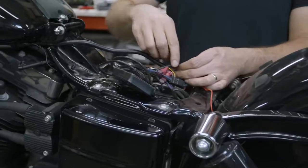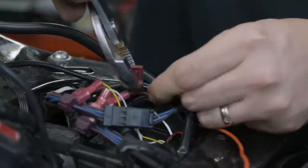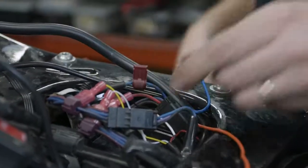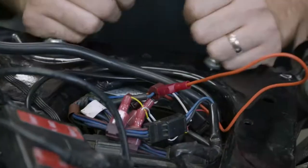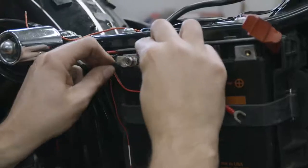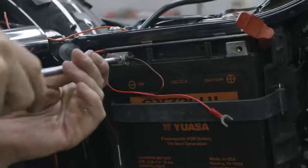Determine the switch power wire you want to use and install the provided T-TAP onto that wire. Plug in the orange wire to the T-TAP you just installed. Next, route the red and black wire to your battery and connect the black to the negative terminal and the red to the positive terminal.